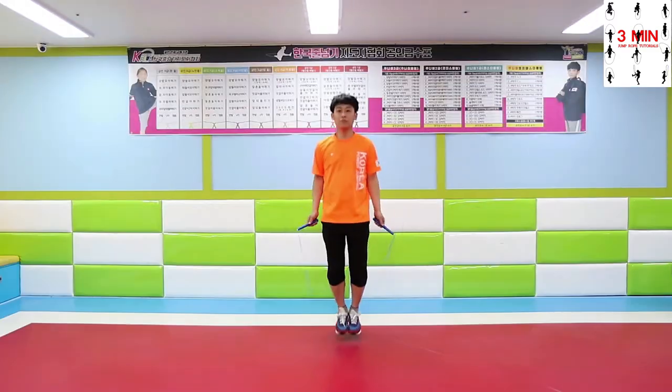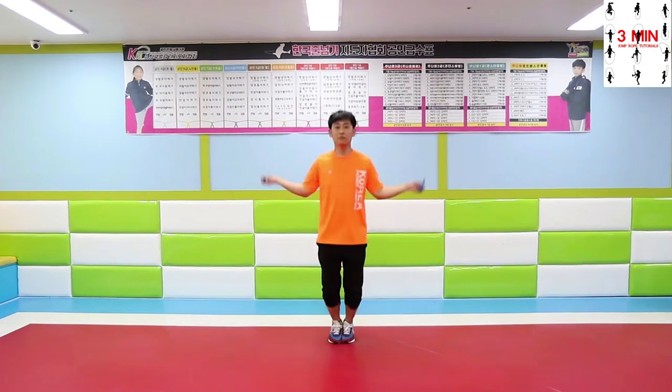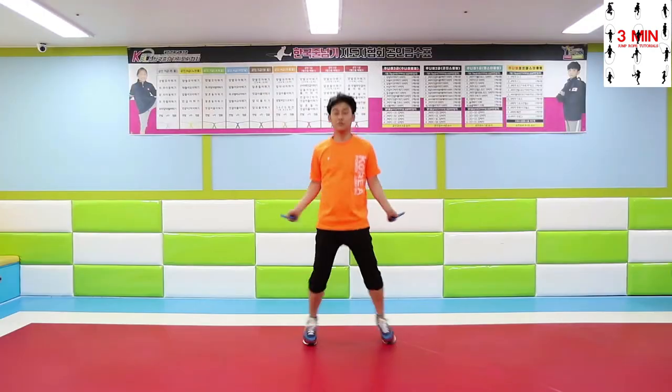There is a variety of elements you can perform by jumping this way. Once you master double jump, give it a try.